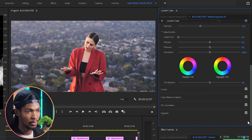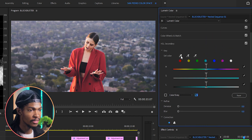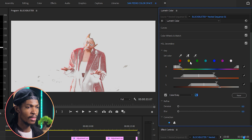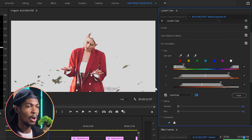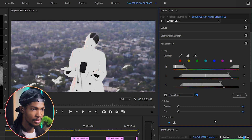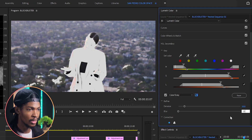Then I'll go to the HSL Secondary and key out our main subject again, just like before. I'll pick the Set Color eyedropper, select her face, then use the Set Color Add eyedropper to select many portions of her face and jacket. I'll check the color gray box to see the key better and use the sliders to get a perfect key. Once she's keyed out, I'll press the picture icon to invert the selection. On the Refine section, noise to 10 and blur to around 10.